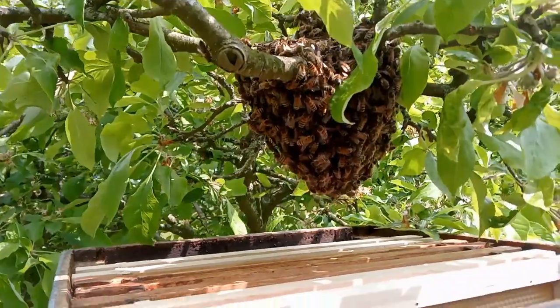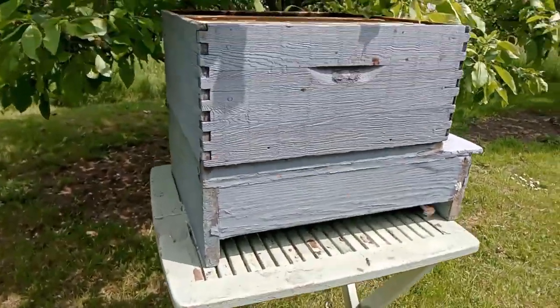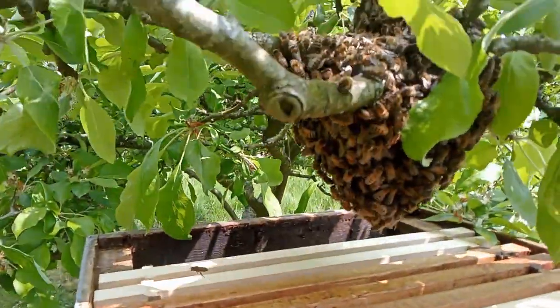Fortunately it's only about five foot off the ground. I've got a table here and I've got a brood box just underneath with some frames of drawn foundation.